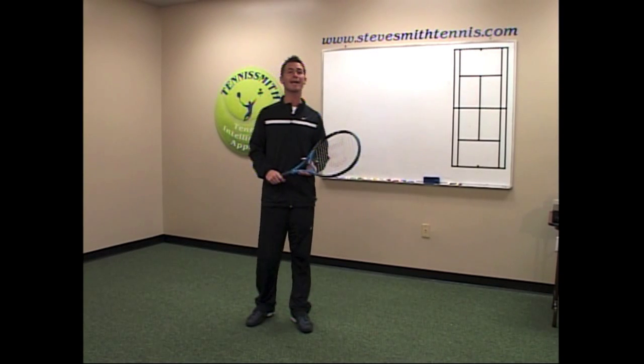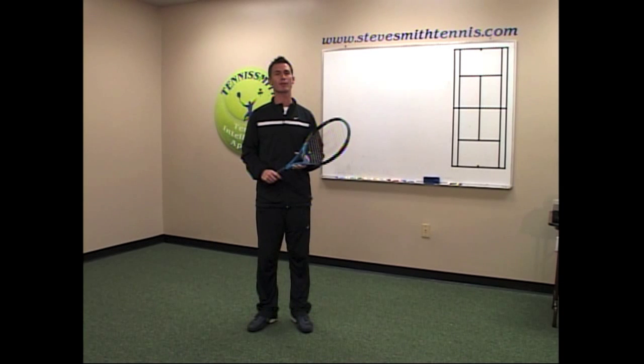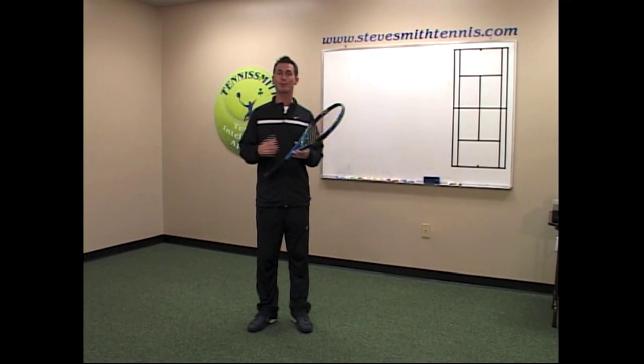Today we're going to talk about racket head speed and where it's important. There's so much emphasis on racket head speed today, but where the racket head speed occurs is what's most important.